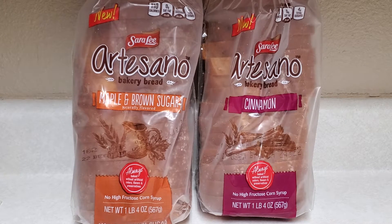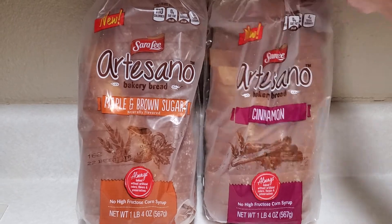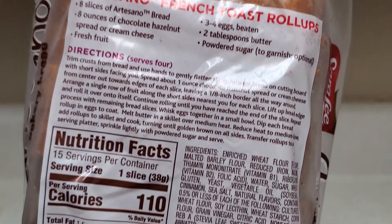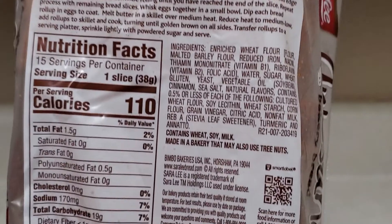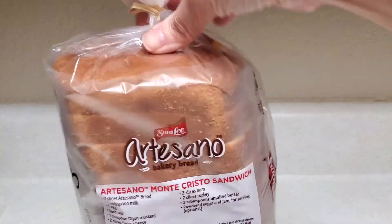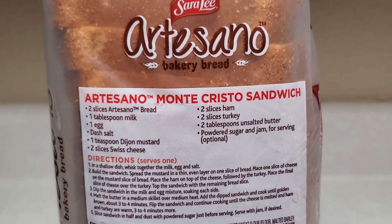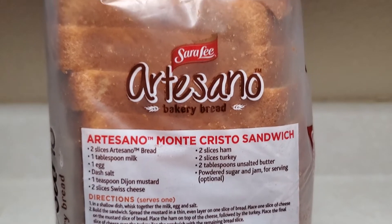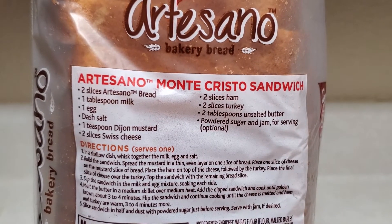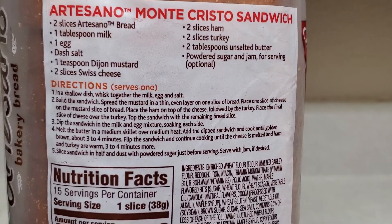I found this Sarah Lee bread that's new — maple and brown sugar and cinnamon. Look, there's a French toast roll-up recipe on it. And this one is the Artisano Monte Cristo sandwich. Look at how thick they are.